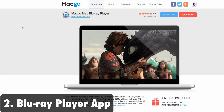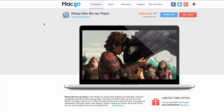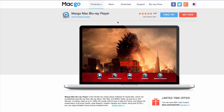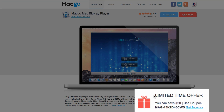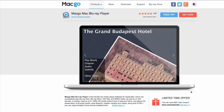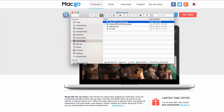I will leave a link to this program as well in the description below, so check out both of those links. Once you have your external Blu-ray drive connected to your Mac, you need to download the Mac Blu-ray player. You can try it out for free, but you'll want to get the full version at a special discount right here on this page. Once you have it downloaded, just double-click on the DMG file.